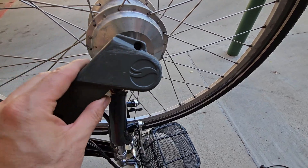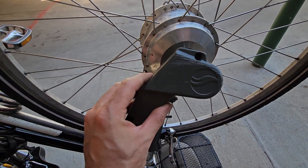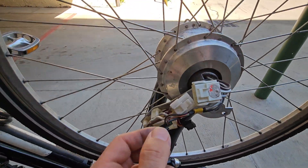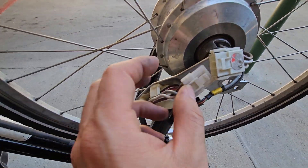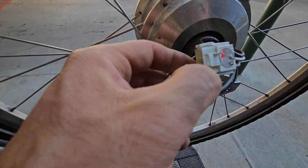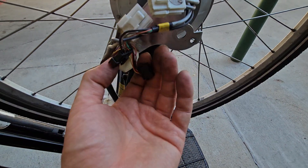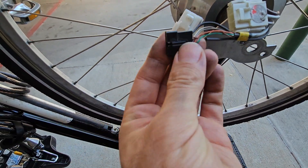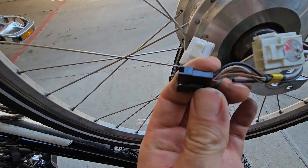There's this cover with two Phillips screws that come off, and then two connectors. This connector — if you press on it, it comes out. Then another connector which you should press on the backside to lift the tab and it comes out.